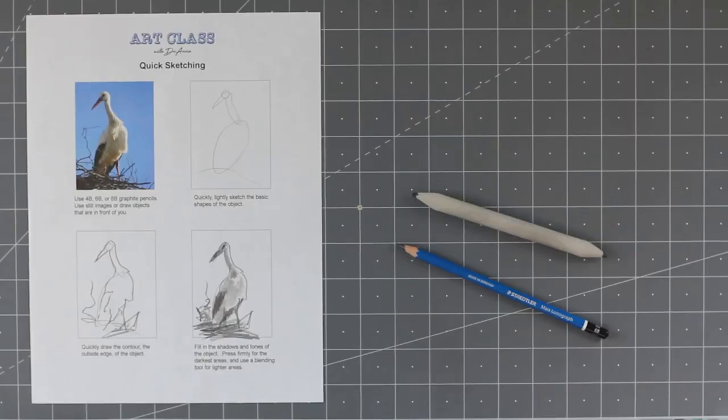You may have noticed I did not mention any erasers for quick sketching — and that's on purpose. We're moving so quickly there really isn't time to reach for an eraser to make a correction. I'm going to encourage you to put them away and just let the quick sketching be what it is without corrections. Remember that in quick sketching, a little wonky really adds character. Just leave those mistakes in and let them be part of the charm of quick sketching.